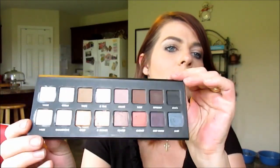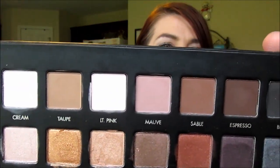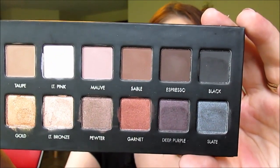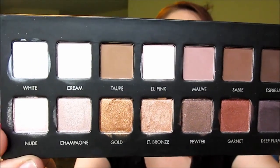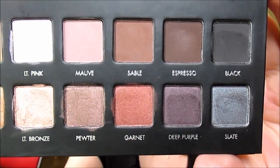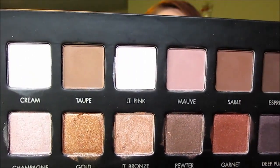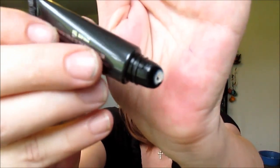Beautiful colors — I'm going to bring it in a little closer so you can really look at them. The mattes are on top and shimmers on bottom. Super nice palette. I haven't used the eye primer yet — it has a unique applicator, which I like, and I'm definitely going to be testing that out and let you know how I like it.